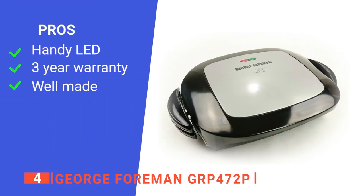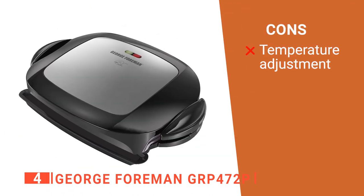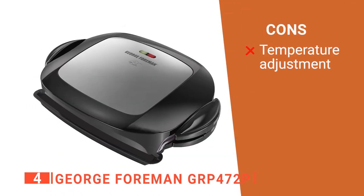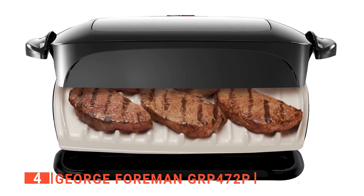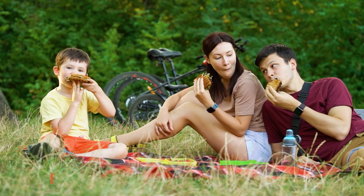Its pros are: it has a temperature indicator light, it has a three-year warranty, and it is durable. However, you can't adjust its temperature. The George Foreman GRP 472P Sandwich Press is built for anyone that wants to make yummy sandwiches that will keep everyone coming back for more.